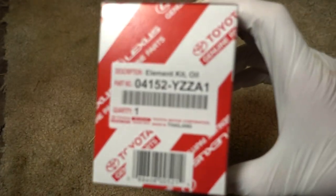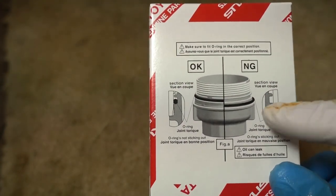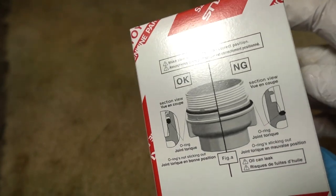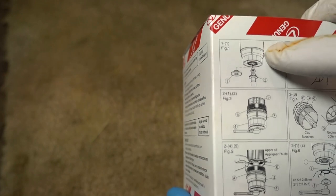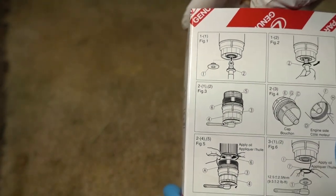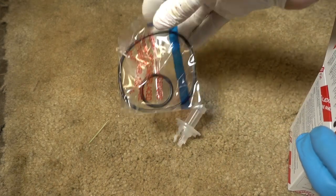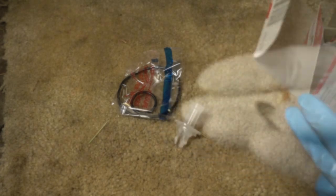While the oil is draining, let's take a look at the filter. That's part number 04152-YZZA1. It's got complete instructions on the box. Notice the O-ring does not go against the lip — the O-ring goes in a groove right below the threads. You don't have to torque it down real tight; it's the O-ring, and the compression of the O-ring in the bore is what seals the oil. This is one of those cartridge type filters, kind of like GM cars from the 1950s where you had to take the container off and remove the filter element. So this is what you get in the kit: this drain piece, two O-rings, and the filter element. This crush washer does not come in the kit — you have to buy it separately.